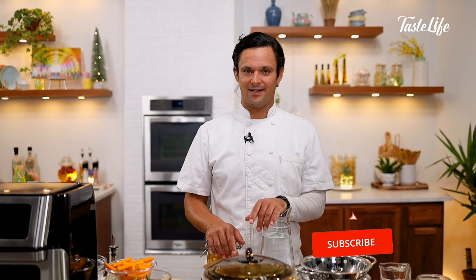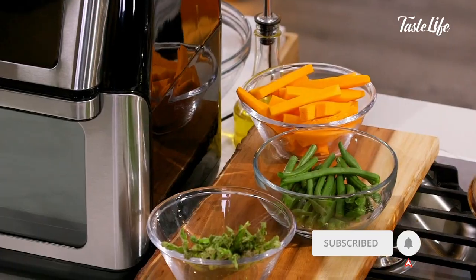Welcome. We're going to make some hummus today, and some crispy vegetables that we'll use in our air fryer. Get some good use out of that guy.